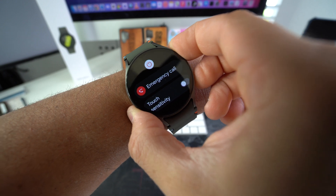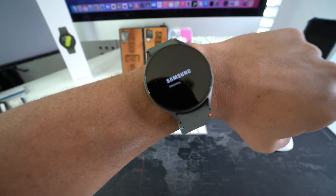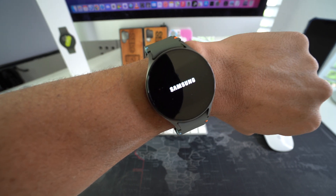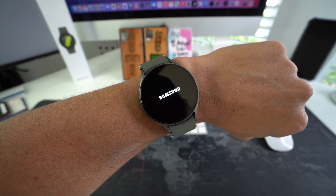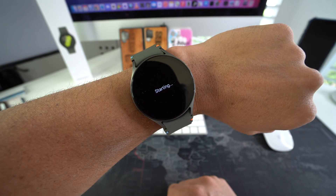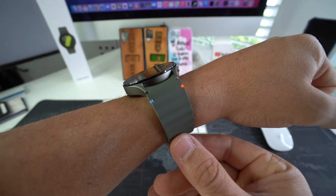Just keep holding both buttons here. And then once the screen turns black, you can release and the Galaxy Watch will automatically reboot. As you can see, it says rebooting there. So it has turned off and now it's turning back on and all the apps that it had open will close. Hopefully this will unfreeze your Galaxy Watch so that you can start using it normally again. After a few seconds, it will automatically turn on so that you can continue using it.